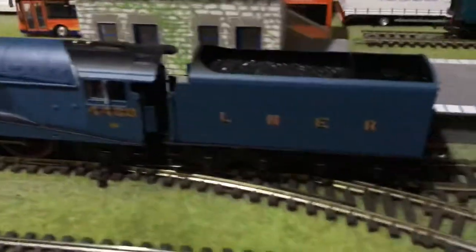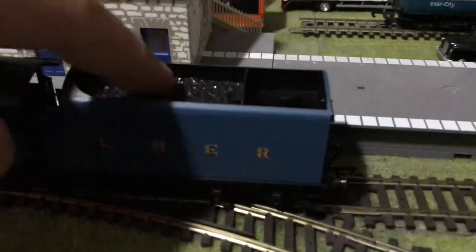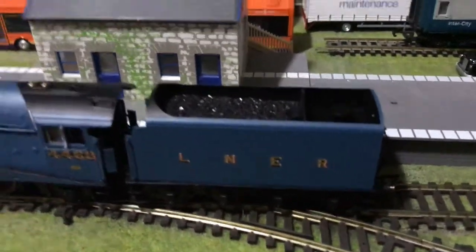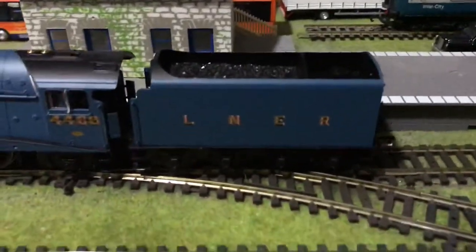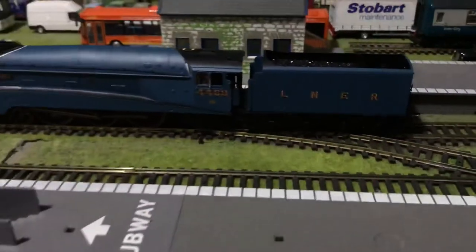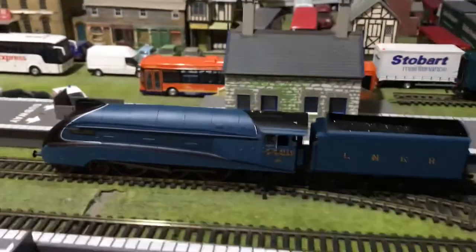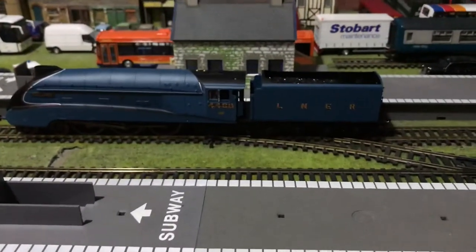The tender is pretty standard — as preserved, non-corridor tender. A realistic coal load, not like the Railroad one where it looks like it's overfilled. Obviously the water fill-up point on the back. As a Hornby A4, it's absolutely lovely. I've got the earlier one which is R2059.